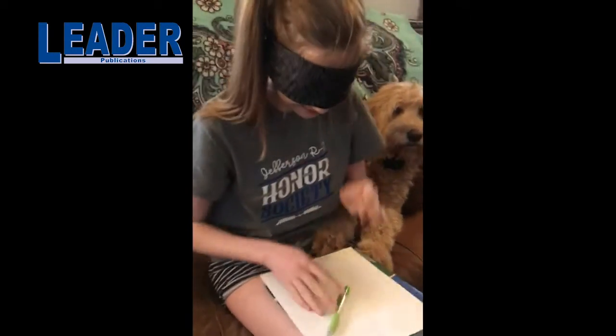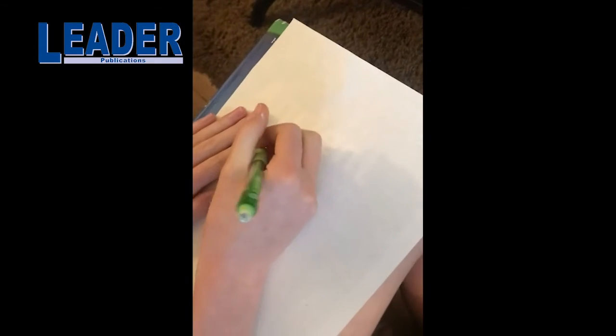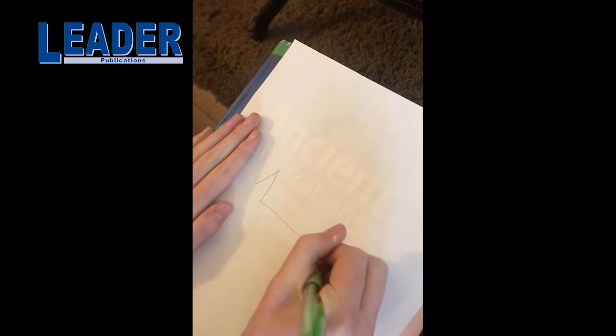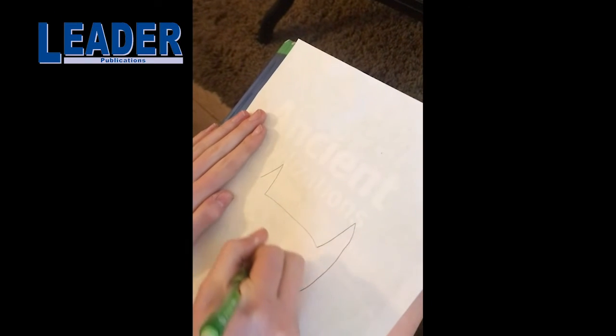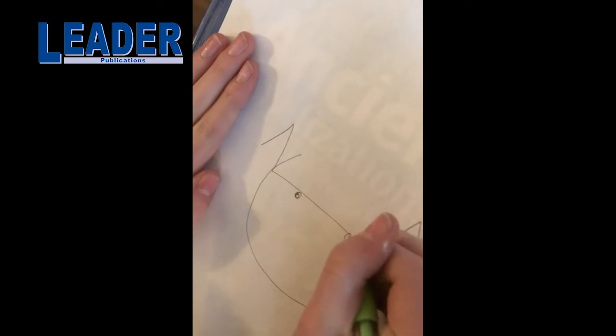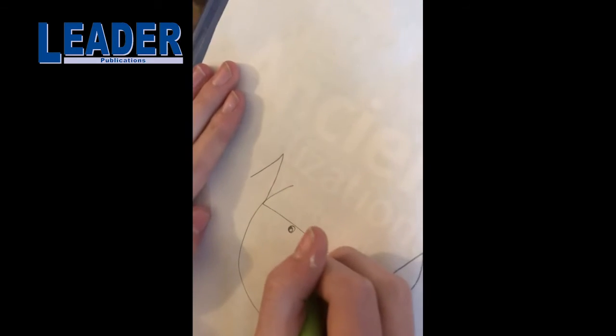You ready, Josie? She's using a headband and she is gonna draw a cat. Alright, let's see how she does. Starting with the ears, here's the head. So far so good. Eyes, a nose, mouth. Oh, pretty good! I'm impressed!